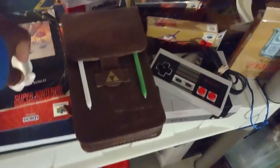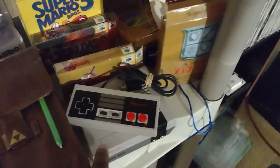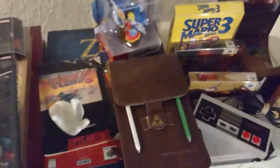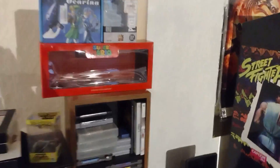Down here is my Zelda collection — most of my Zeldas are in there. NES Classic right there. Four Swords Adventures, Zelda books — fun stuff.